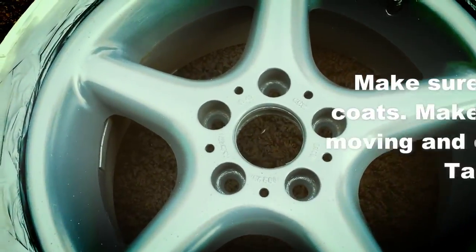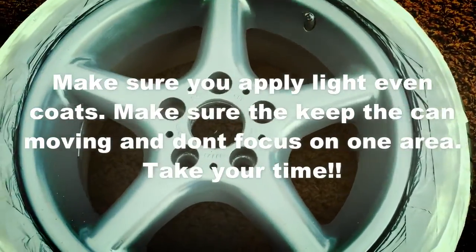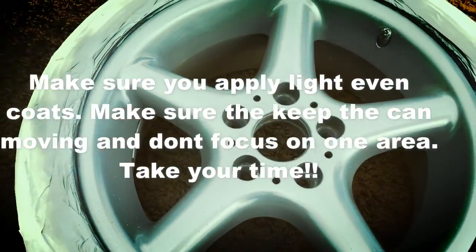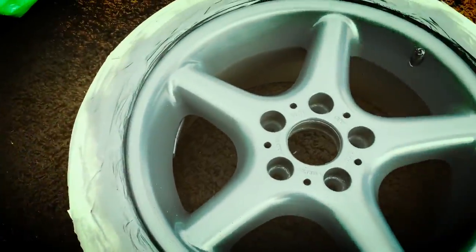The primer is dry — looking much better already. I'm going to do the same with the gloss black now: lots of thin, even coats, probably three to four. I'm going to get on with that now and I'll show you the results after.